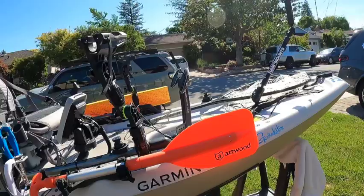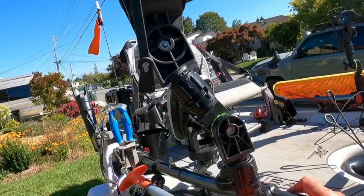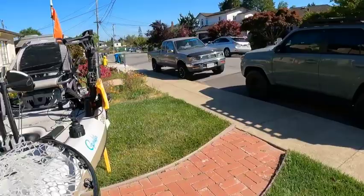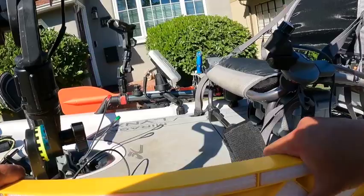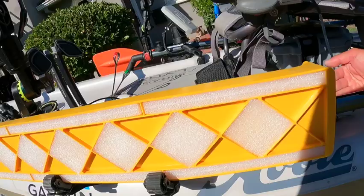The H-rail doesn't come with the kayak — it's a separate accessory — but I strongly recommend it because it gives you many more mounting points. The kayak comes standard with just a short little track, but with the H-rail you can add track components across the top, and it also prevents things on the deck from sliding off the sides.